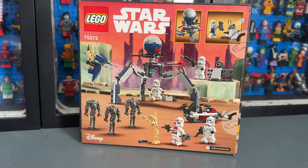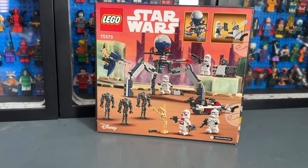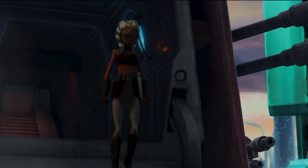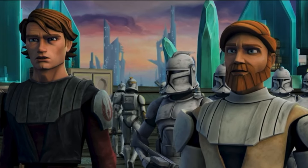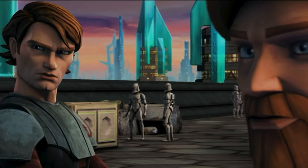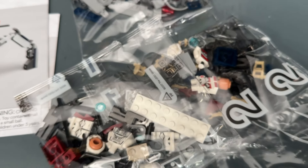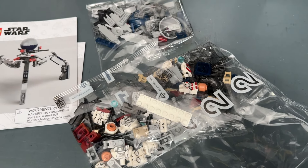So I'm excited to get this built up and see what my actual opinions of the set will be. So far it looks really cool and it definitely has the potential to be one of the best battle packs ever. What I really like about it is it kind of gives off the 2008 Clone Wars movie vibes, which is really cool, as we haven't seen sets loosely based off this since 2008.